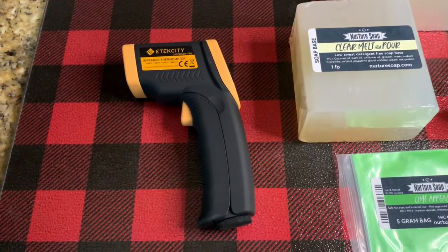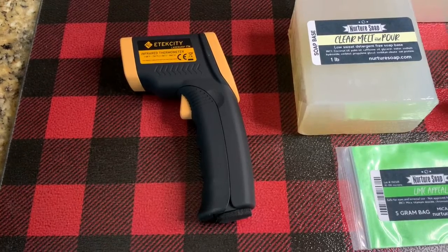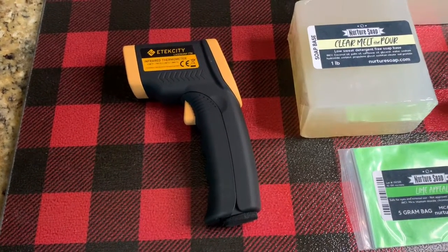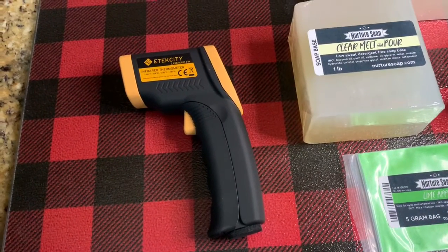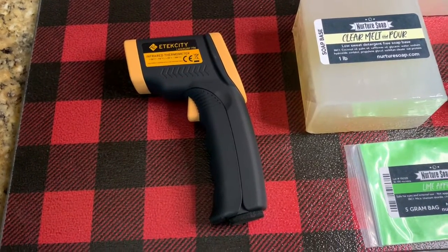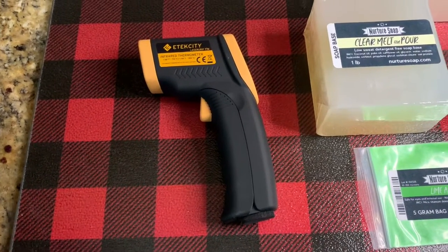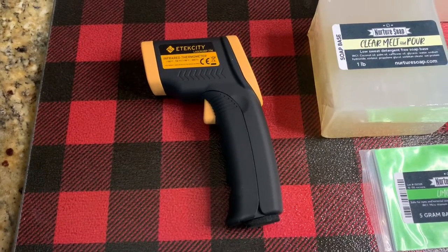I wanted to tell you guys about this infrared thermometer — I got it from Amazon for about $18. It scans the surface temperature of whatever you're scanning and helps you control your pour temperature, making sure it doesn't go in too thick or too hot and ruin your design. You can also use it for cold process soap if you're trying to control pour temperature. It's a really good investment — you should look into it.